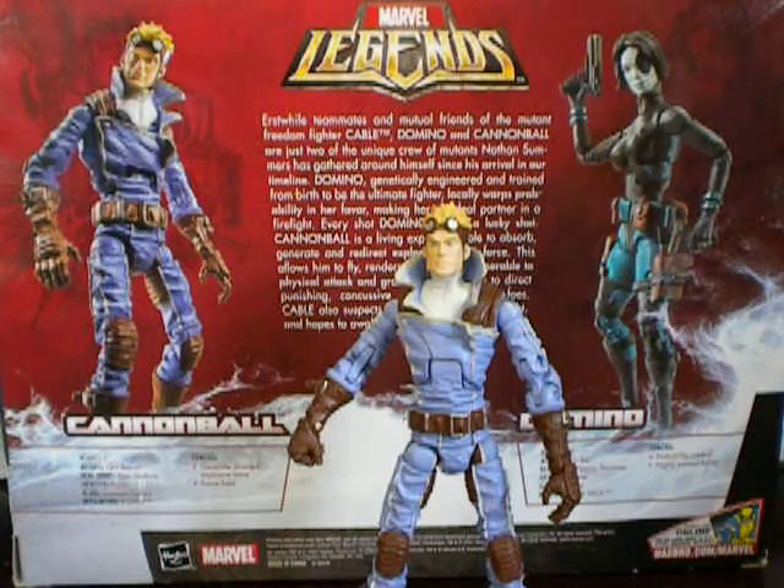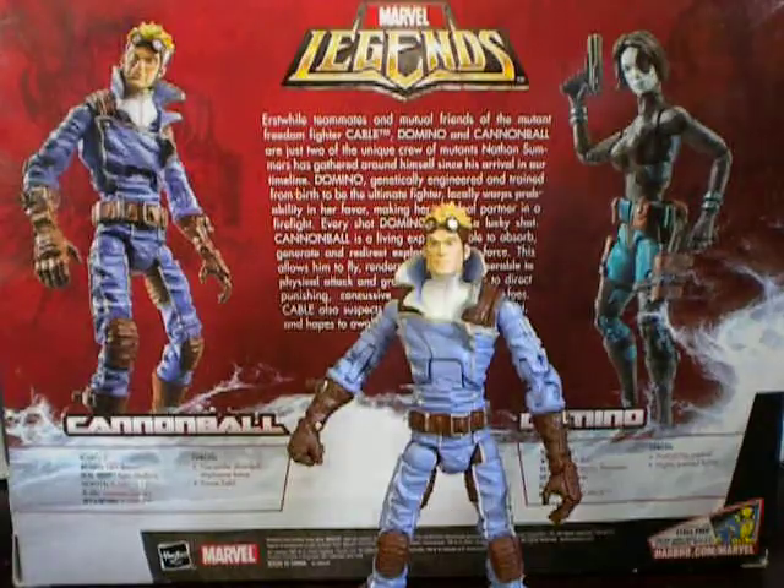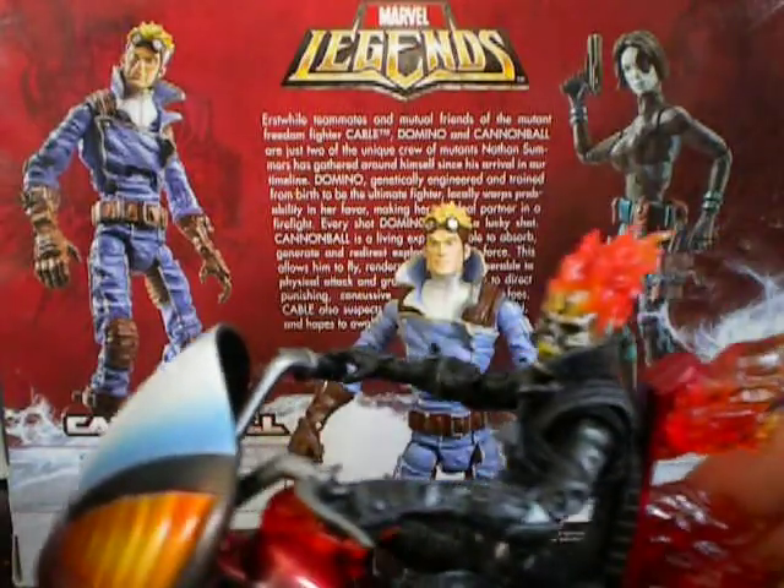Cannonball is a repaint and remold of Series 7 Ghost Rider — this guy right here.